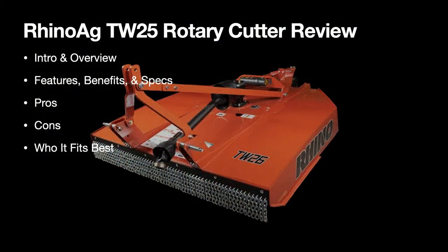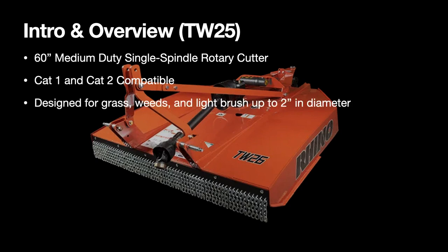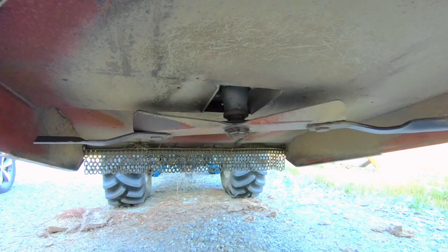This is the Rhino AG TW25 rotary cutter. We'll talk about the intro features, what I like, what I don't like, and who this thing is built for. It's basically a 60-inch, five-foot wide cut, medium duty, single spindle rotary cutter — Category 1 and 2 compatible — for grass, weeds, light brush up to two inches in diameter, corn stalks, and whatever else. I'll post a link to their website in the description below.